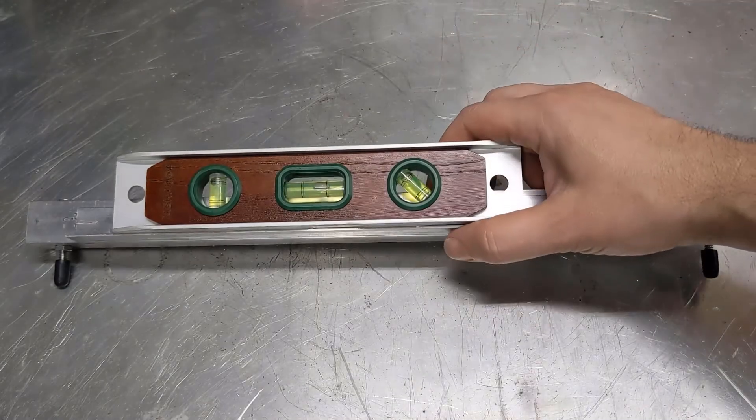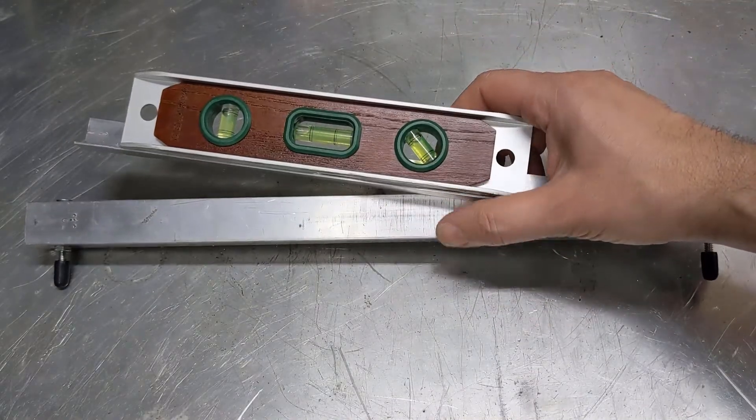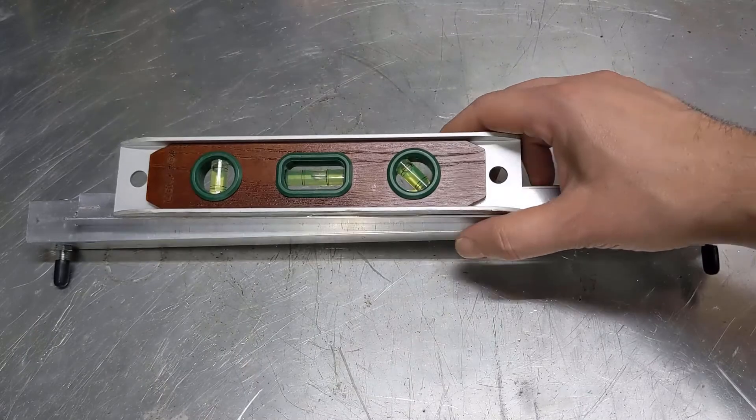Hey there, welcome back to the channel. Today we're building one of these — a camber gauge. Let's get started.